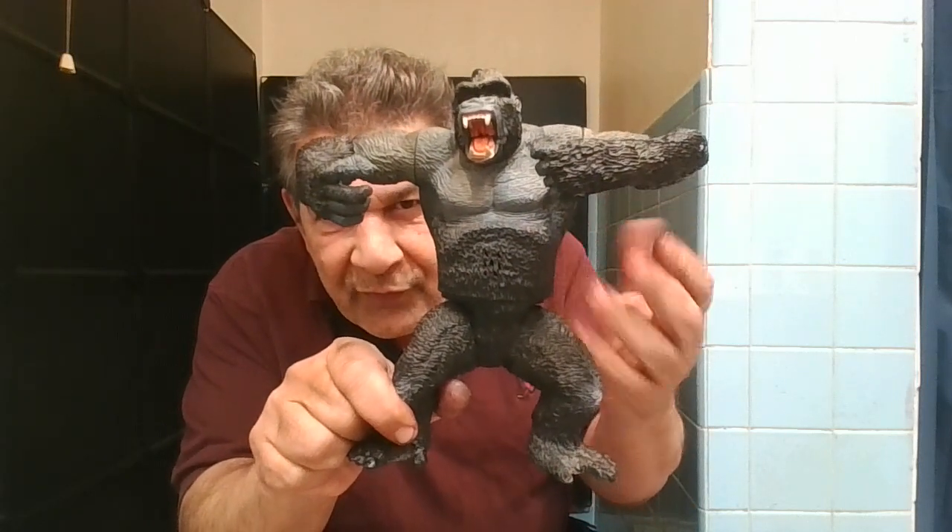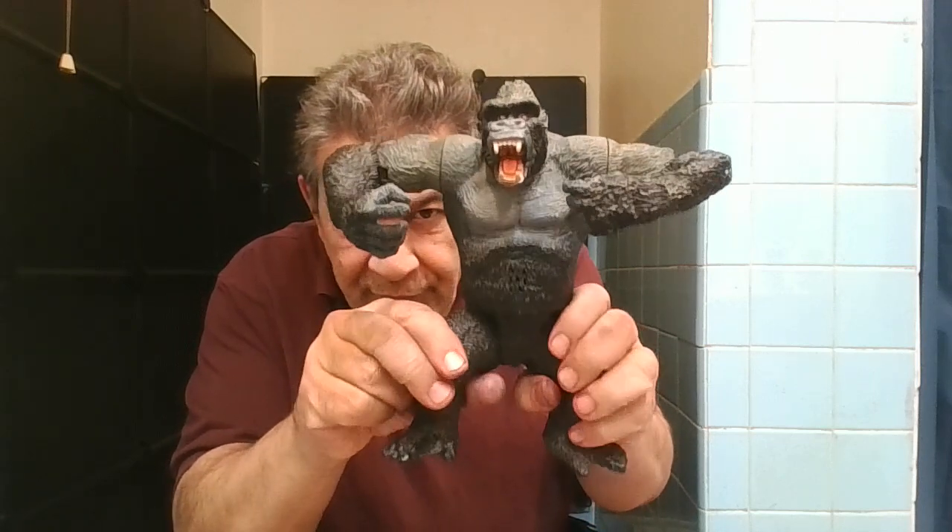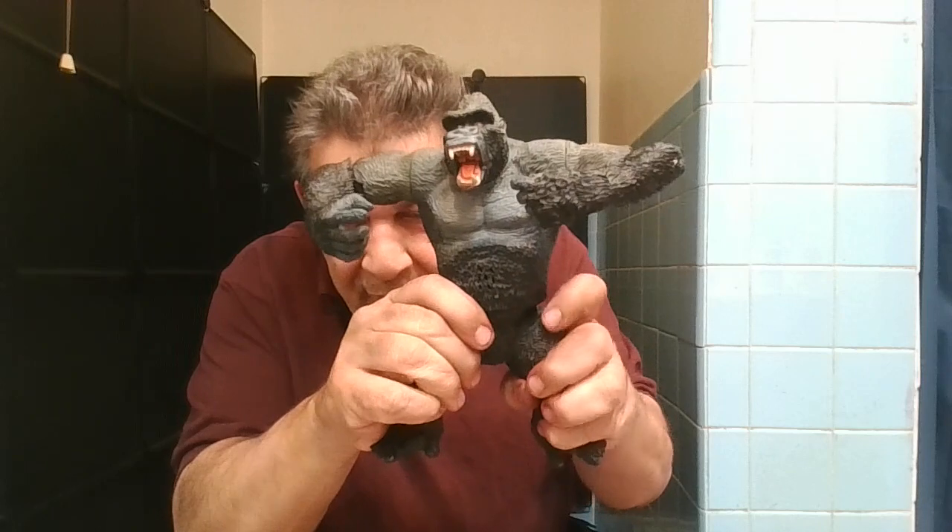It's got these holes in the stomach over here, like there's a speaker, but there's no speaker. It can stand if you put the legs — see the legs move — you got to make sure they're in the right position for it to stand, otherwise it's going to fall forward or it's going to fall back.